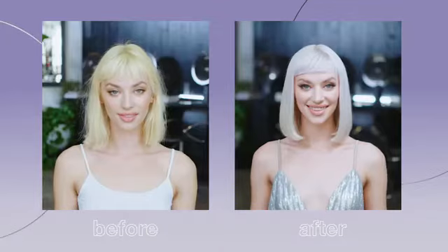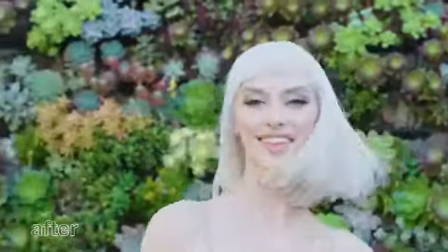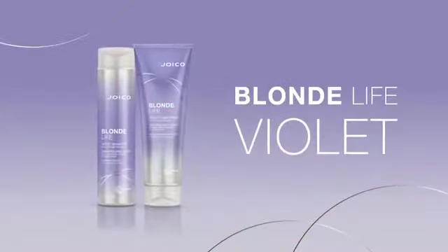Nothing is worse than when blonde hair starts to lose its cool. I'm talking about those dreaded brassy and yellow tones that love to show up just when we're living our best blonde life. Hey Dolls, I'm Joico brand ambassador Larissa Love, and I'm excited to show you how to get the coolest, brightest blonde by simply cleansing and conditioning your hair using Joico Blonde Life Violet Shampoo and Conditioner.